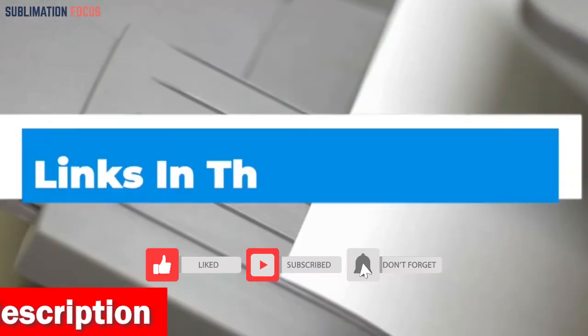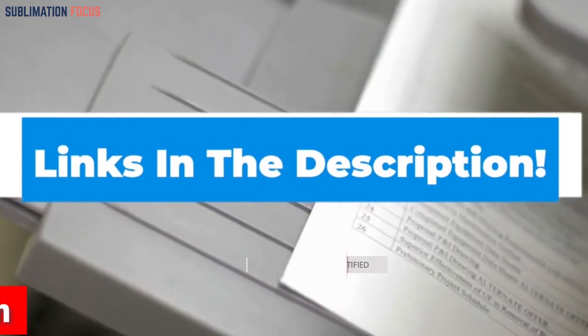If you want to buy this printer, check out the link in the description box.